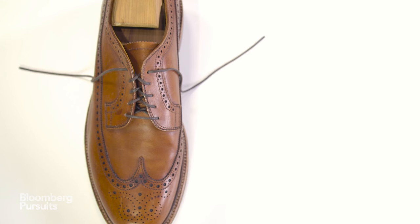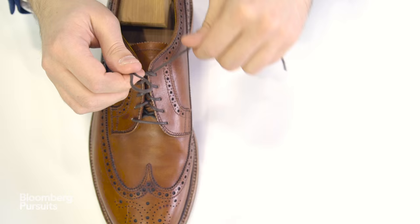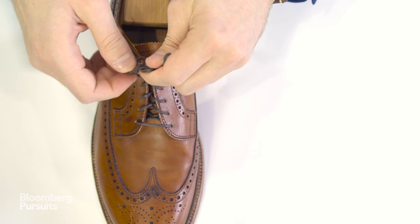Here it is all the way through in case you missed it. And there you go — the only knot you'll ever need.